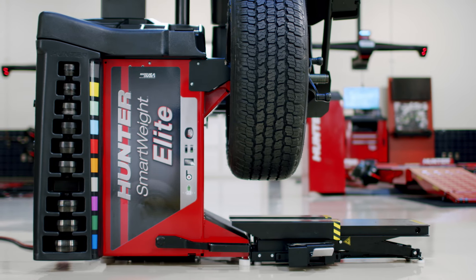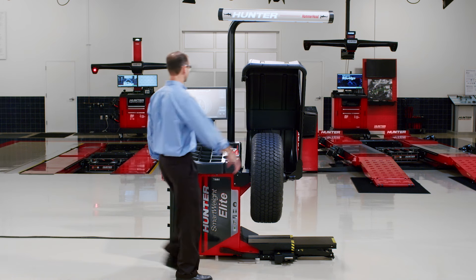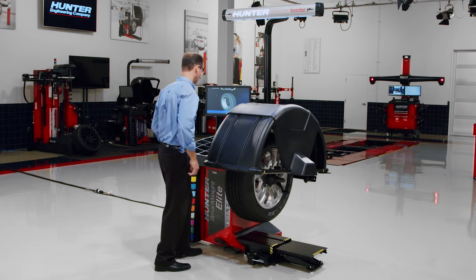Introducing the Smart Weight Elite Wheel Balancer. The Smart Weight Elite Balancer is a high-capacity balancer with class-leading features.